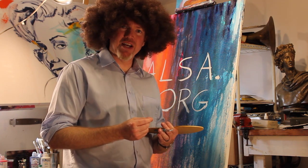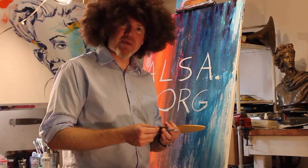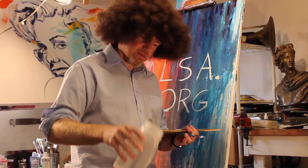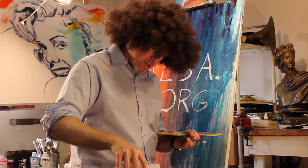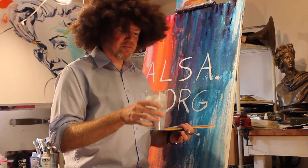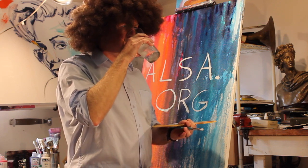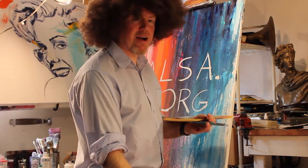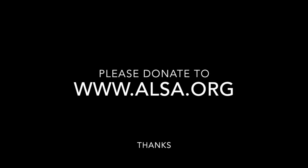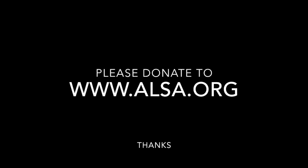I do hope you'll take the ice bucket challenge. And remember, have a great day. Oh, one last part. Refreshing. Have a great day. Bye. Thank you.